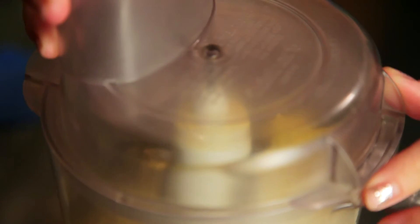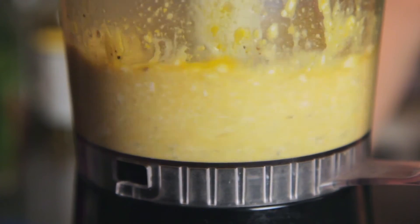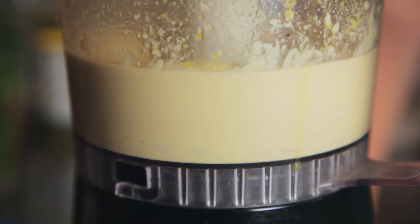Blend that all together until it is super smooth. It may sound like kind of a lot of ingredients just for a little dressing, but these pantry staples combine to create that umami flavor that you love and expect from a Caesar salad.